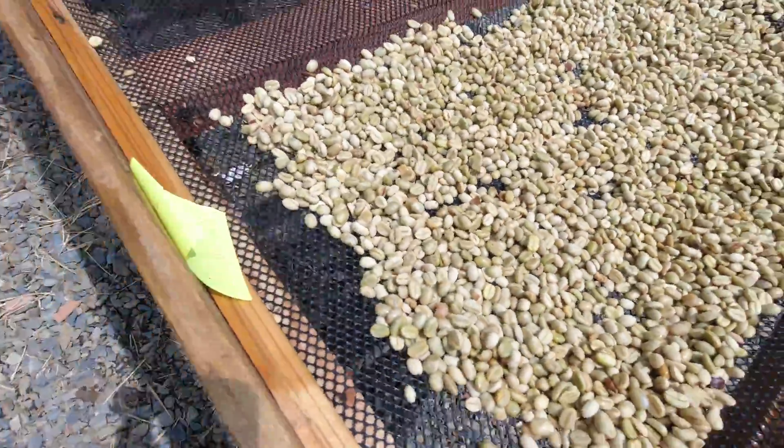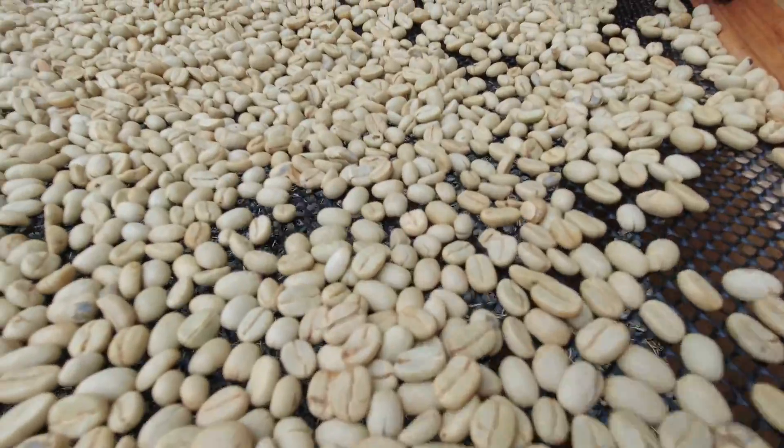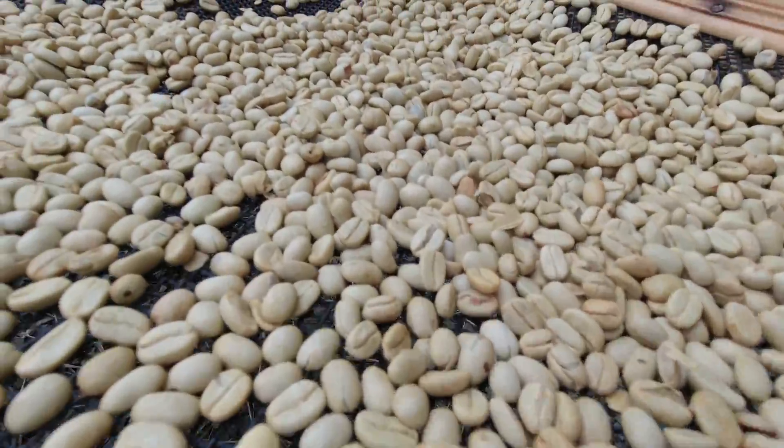Next, the coffee will be dried, which takes about a week. It's called parchment at this stage. Then it will be milled to become green coffee, at which point it can be roasted, brewed, and enjoyed. And that's the lactic process.